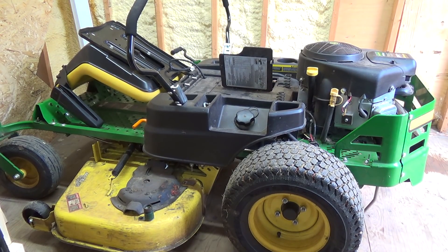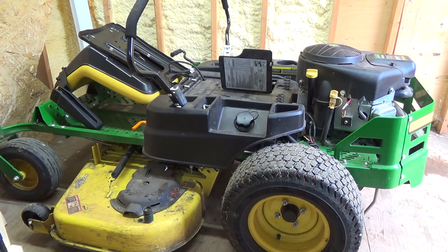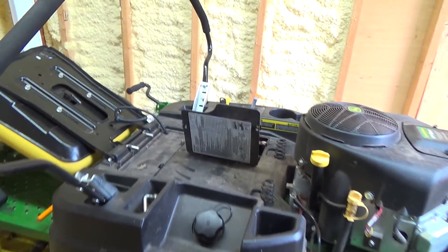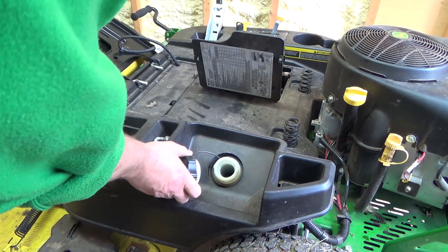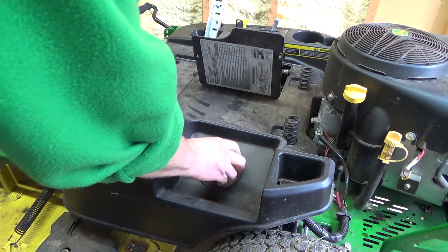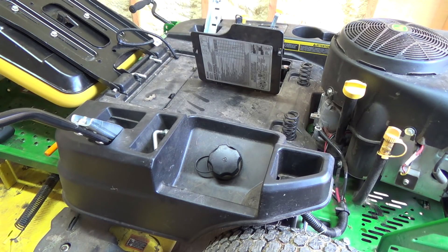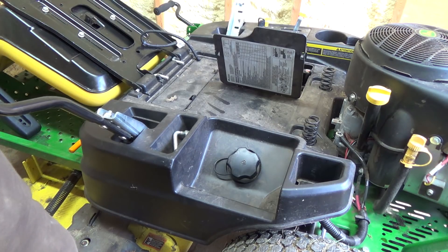G'day Tubes! Welcome back to our next oil change in the oil change series of videos. This is going to be the zero turn mower today. We've got to put the battery in, and I think it's got some gas — I usually fill things up before. We used her a bit last year; we can't tell how many hours yet till we get the battery in.